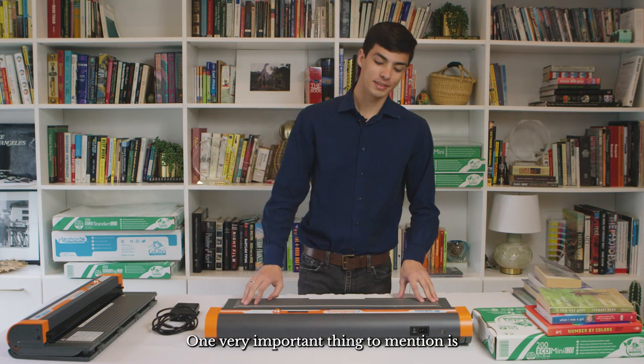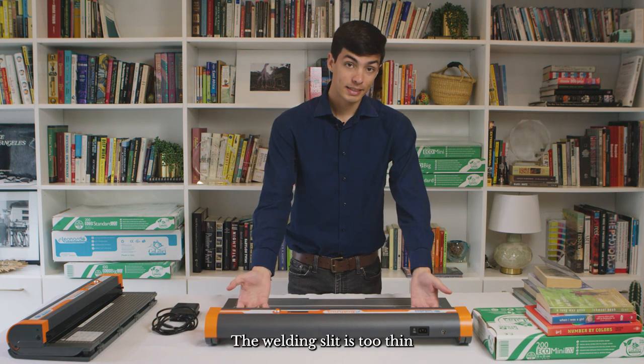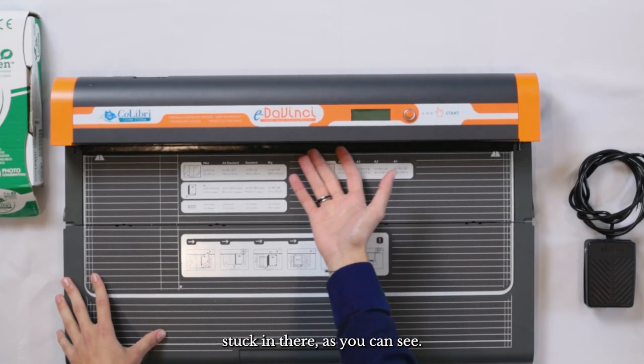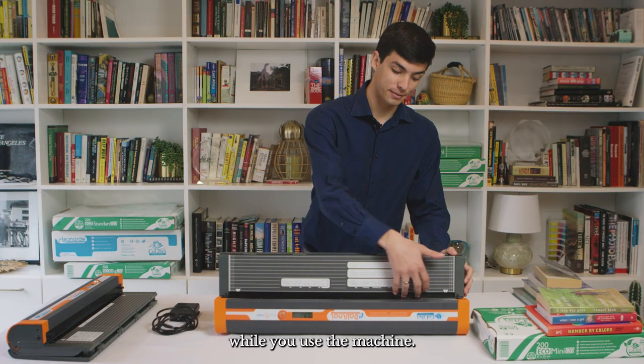One very important thing to mention is just how safe the Colibri machines are. The welding slit is too thin for you to get your fingers stuck in there, as you can see, so you're not at risk of injuring yourself while you use the machine.